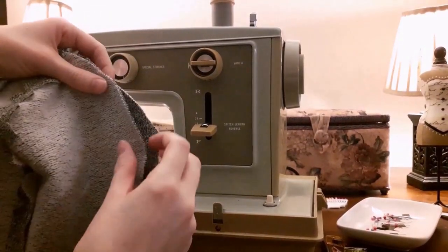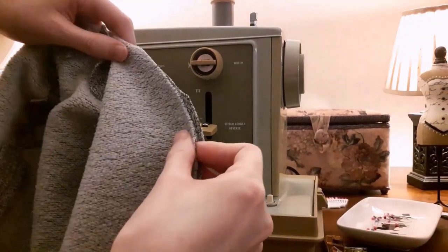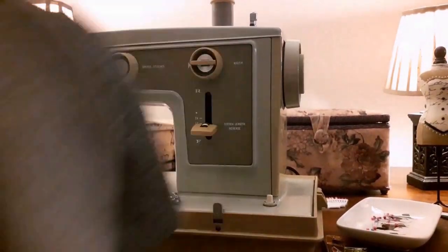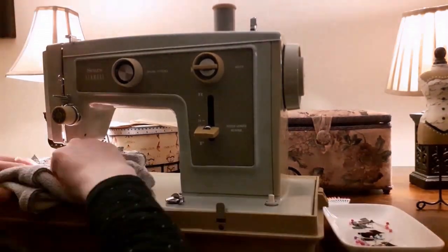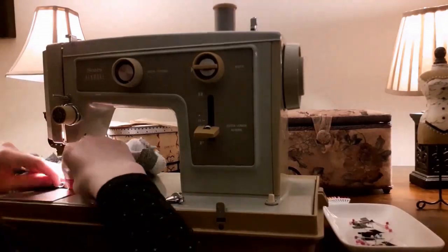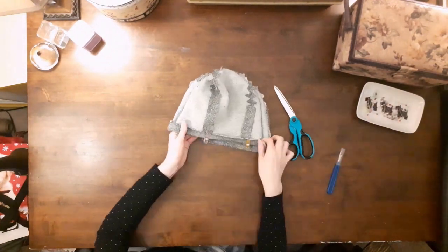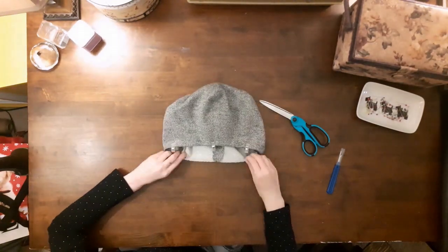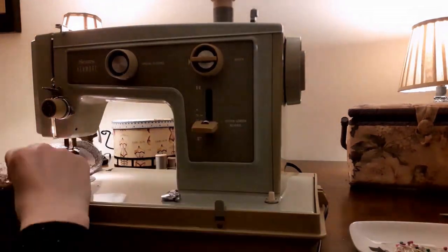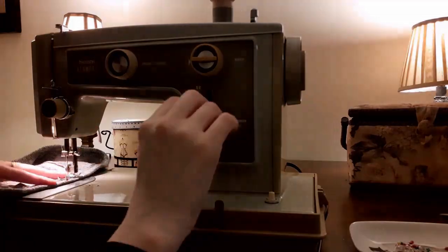Next, I pinned one half of the crown to the other half of the crown, right sides facing in, and stitched them together. After that, I clipped the new curve that was created and topstitched down the seam allowances an eighth of an inch from the side seams on both sides. My final step was to hem the hat — I folded up the raw edge about an inch and stitched it down. Here's my slouchy version of Simplicity 9749 View D.